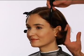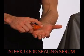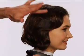On the other side, smooth the hair around the ear and tuck the ends under. Once completed, remove the clips. Apply Sleek Look Sealing Serum and brush through the hair gently for reflective high-gloss shine and finish.